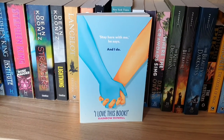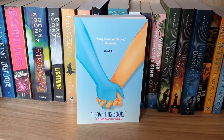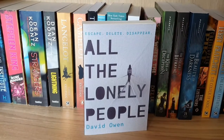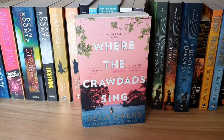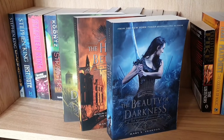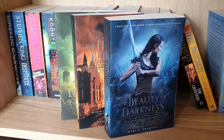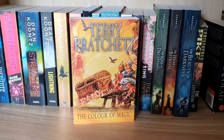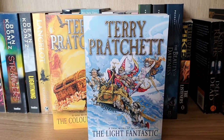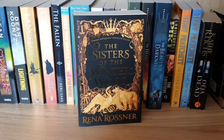Here the Whole Time by Vitor Martins — an ARC copy I received in a book box in 2020. Dragonfly by Leila Meacham; The Song of Achilles by Madeline Miller; All the Lonely People by David Owen; Where the Crawdads Sing by Delia Owens; The Kiss of Deception and The Beauty of Darkness — two of the three books in the Remnant Chronicles series by Mary E. Pearson; The Listeners by Christopher Pike; The Colour of Magic and The Light Fantastic both by Terry Pratchett; Déjà Dead by Kathy Reichs; and a beautiful copy of The Sisters of the Winter Wood by Rena Rosner.